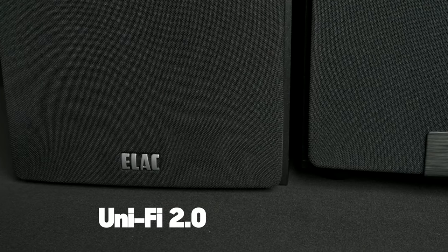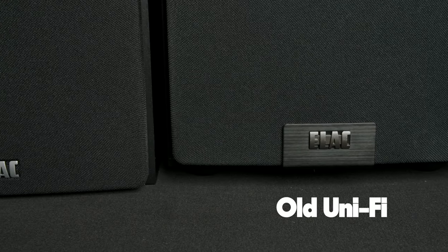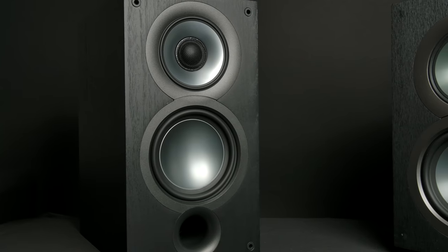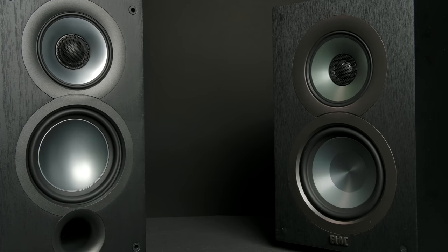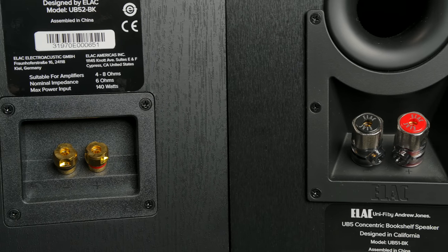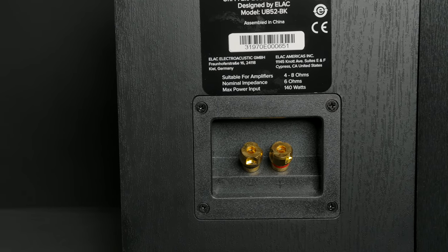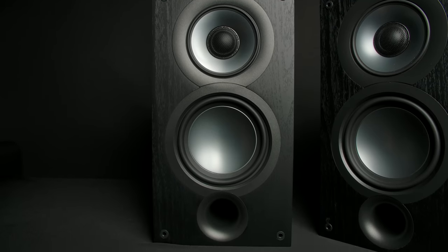He noticed the logo on the new grill doesn't look as good as the badge on the old one. And when you take the grill off you can't even tell what brand the speaker is — at least the old one had two badges. He also loved the terminals on the back of the original UB5s — you could tell they spent money on those — and the new ones appear to have borrowed from the Debut series.